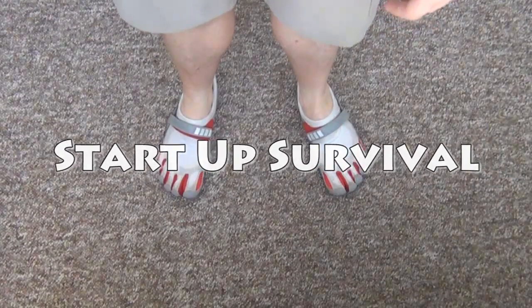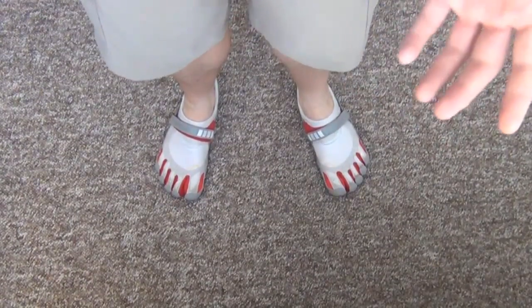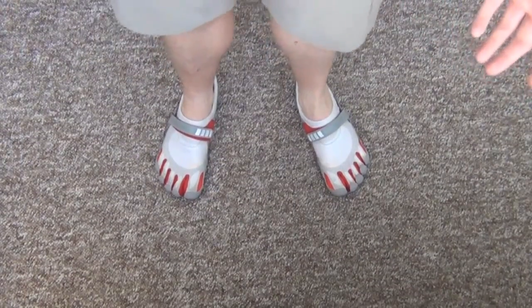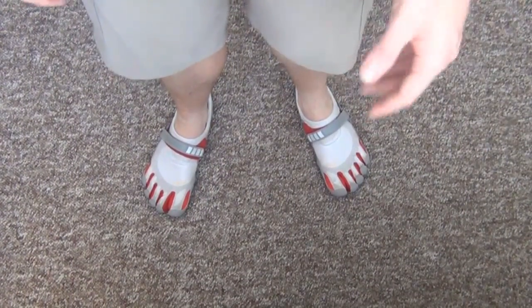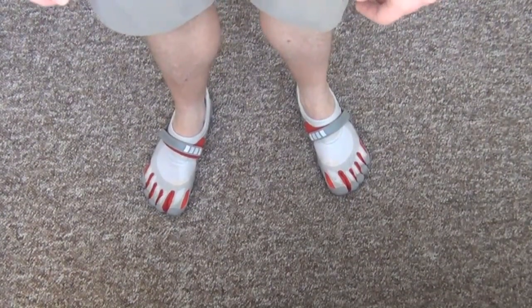Hey everybody, what's up? This video is going to be tangentially related to survival and my channel. I guess I can review other things besides knives — like maybe I'll do backpacks, hats, shoes, and funny gloved things for your feet.